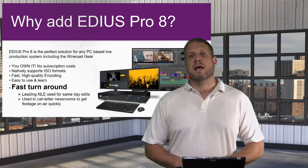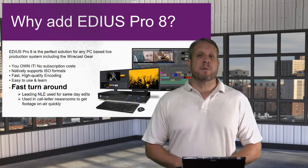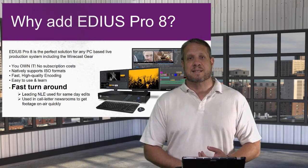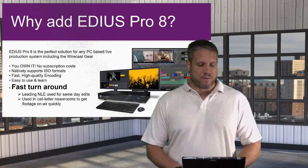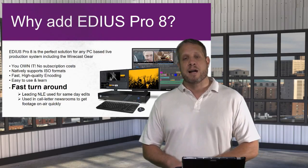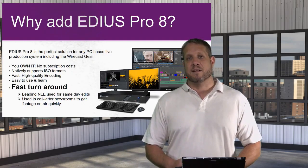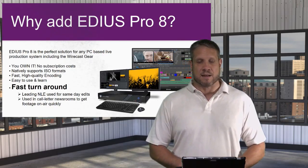EDIUS Pro 8 natively supports ISO formats and does a great job supporting just about every format available. If your ISO feeds are coming from a Wirecast or TriCaster system and you bring them over to your post-production PC, EDIUS handles all of those formats very well. It's fast and has very high quality encoding. In addition to supporting all formats for editing, you can encode and transcode to any delivery format for the web, whether it's H.264, H.265, or anything else.